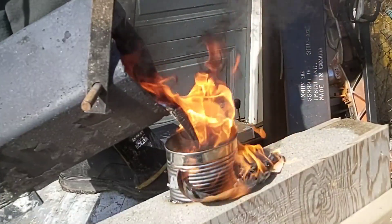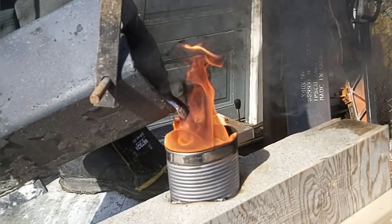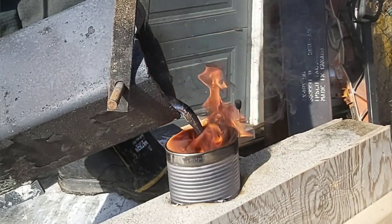I also flipped the crucible around this time so I wasn't skimming the dross off, and I got a more aggressive pour to get the aluminum in quite a bit faster.